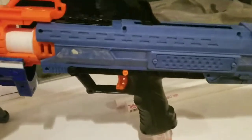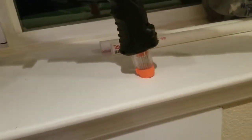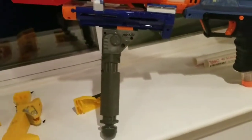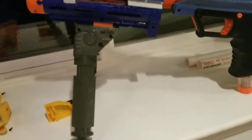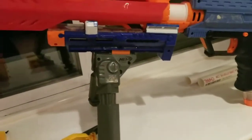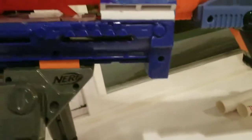This Apollo has no internal modifications at all. Right now I have the shortest magazine that I can put in it, and I have the Centurion bipod on the Retaliator barrel that we cut down and have glued into place.